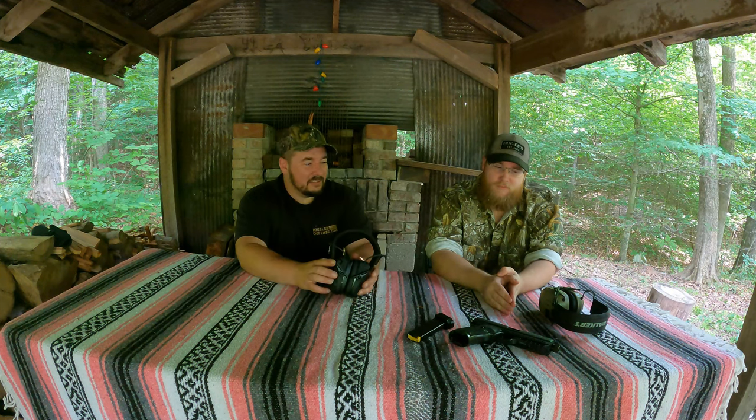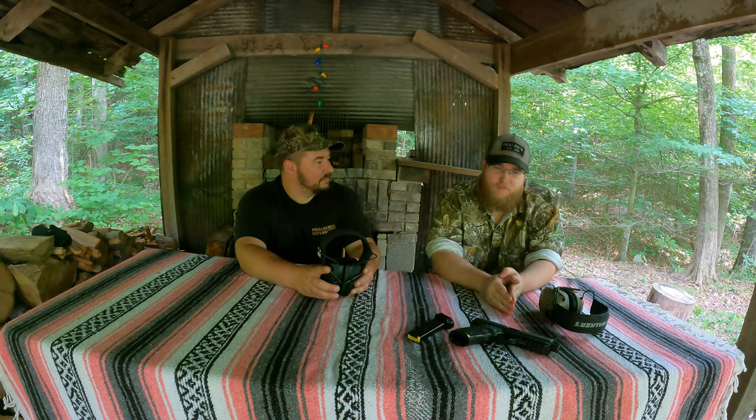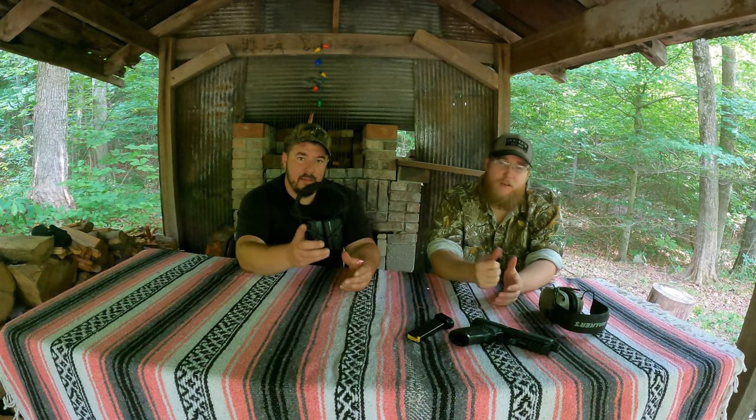I want to thank Green Devil for sending these earmuffs out to us. They seem like they're holding up pretty good — loaded down with features. But really, the most important thing is wear your ear pro, whether it's the Green Devil set here for $40, a nicer set for more money, or whether it's a $0.50 set of ear plugs. If you're going to be out shooting, wear your ear protection. Check out Green Devil and their ear pro, and all their other products. You all have a good one.